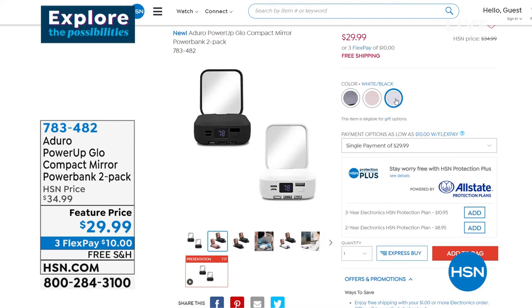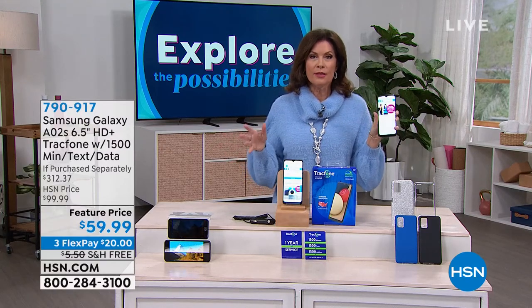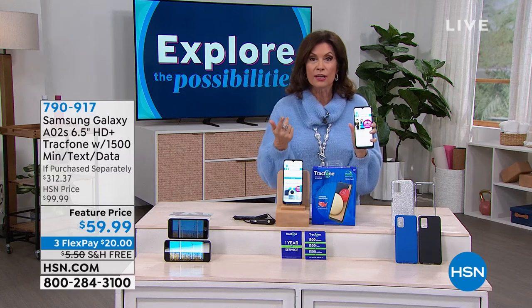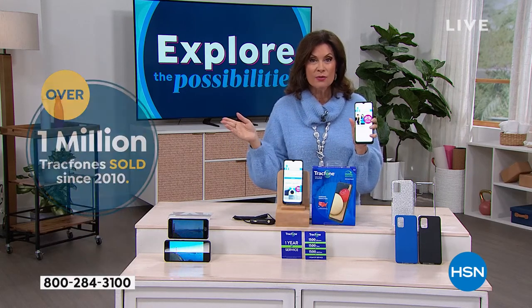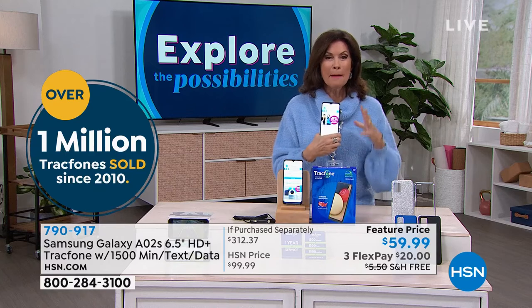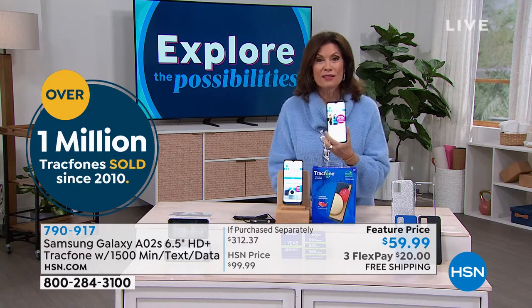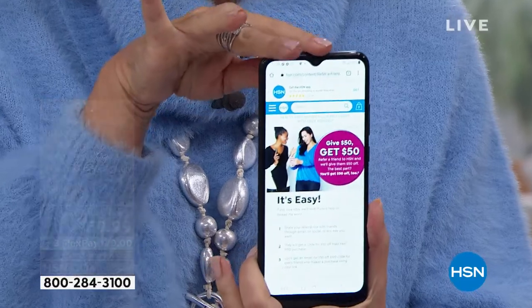You could use that power bank to charge what I have in my hand right now — something brand new. If you haven't heard of Tracfone, it's a way to elevate your phone experience without signing a contract, without a credit check, without selling your soul. You buy minutes as you go. Here at HSN we give you some of the finest phones with the biggest configurations, minutes, cases, and more. Let's start with Samsung — the Samsung Galaxy A02s — with one of the biggest screens we've ever done: six-and-a-half inches.